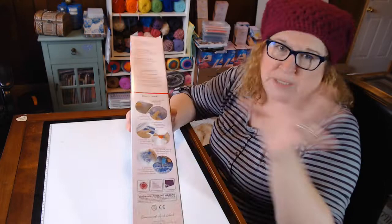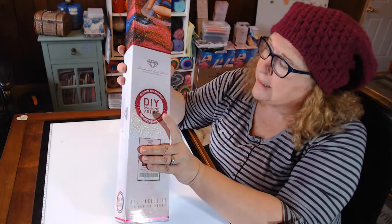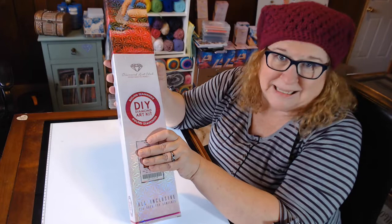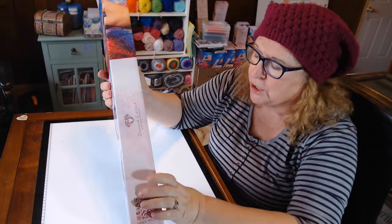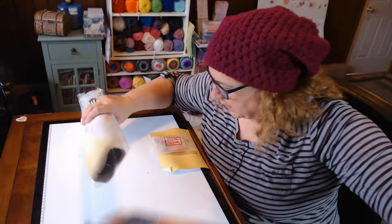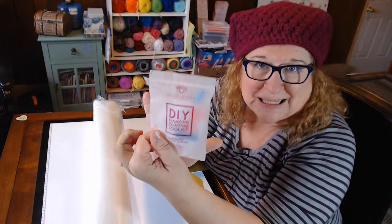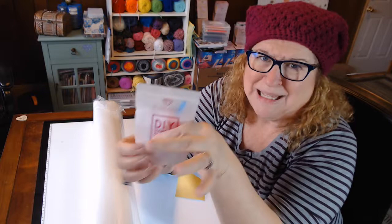The box, just like in part one, has the six steps to diamond painting, all the information to reach Diamond Art Club, and a picture of the painting. It has all the branded information, and if you scan the QR code here you can get 10% off your next purchase. Inside, a square drill fell out of my round painting — how funny! You also get your normal toolkit.